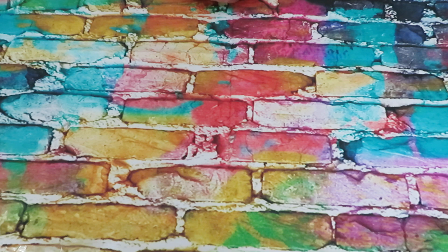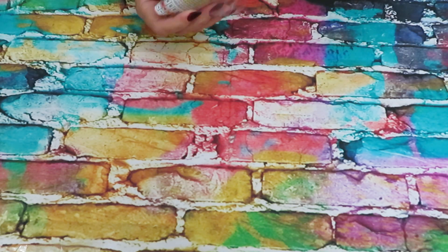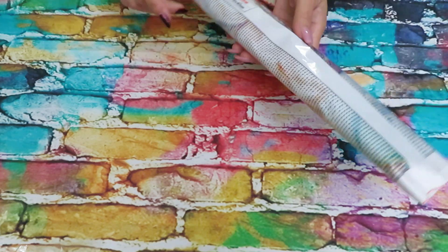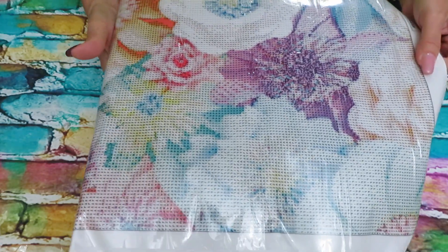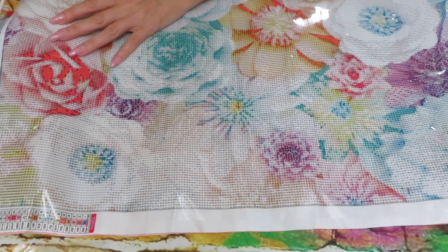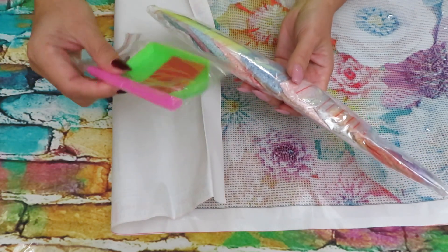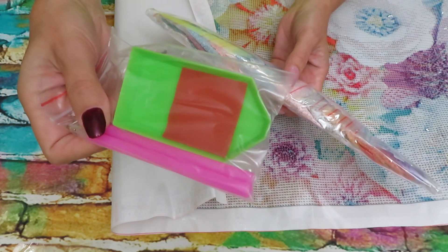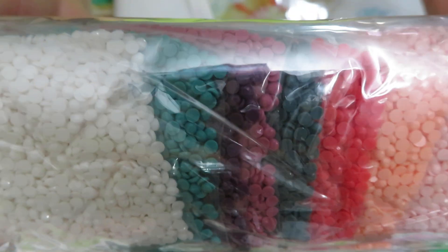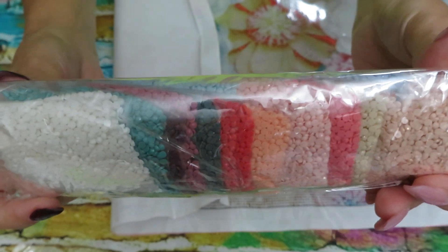Now we have two more big diamond paintings to review. This diamond painting reminds me of those flower backgrounds people create for weddings — paper flower walls. Maybe this canvas captures that look. Right away I can see we have double tools: two pens, two trays, and big chunks of wax. All colors are already in ziploc bags. Look at those colors — isn't that scrumptiously yummy! Beautiful! Lots of pastel colors to match this design.